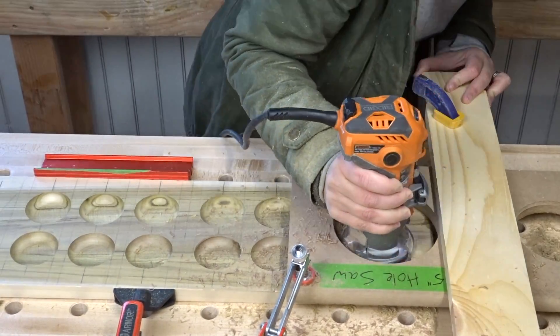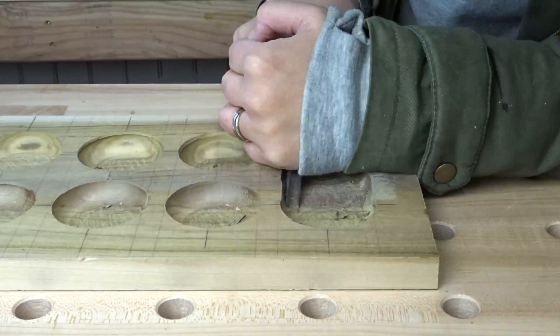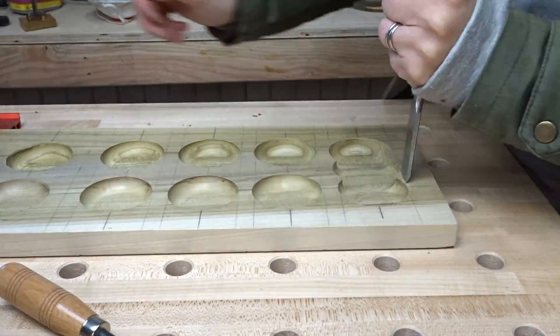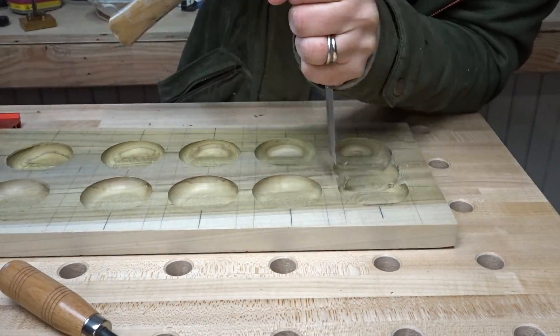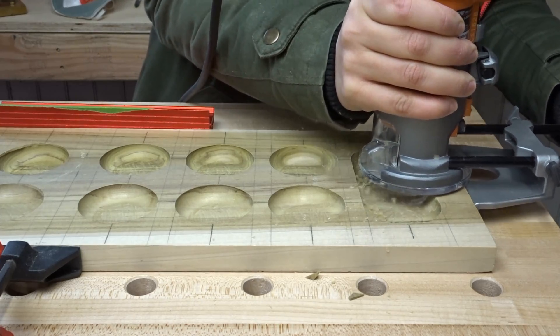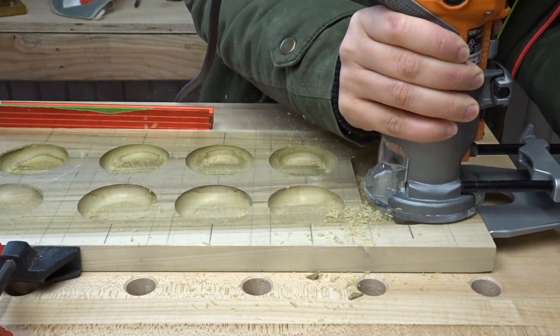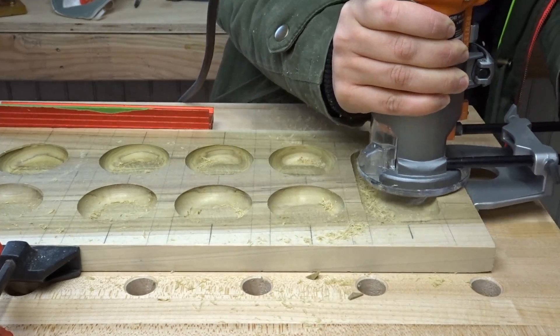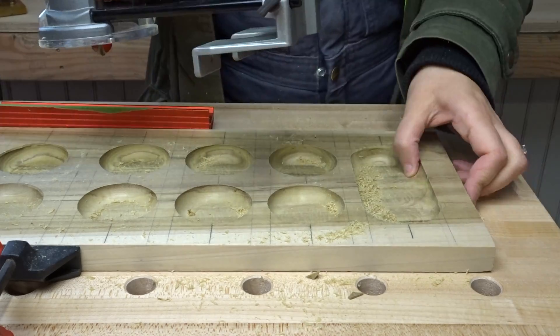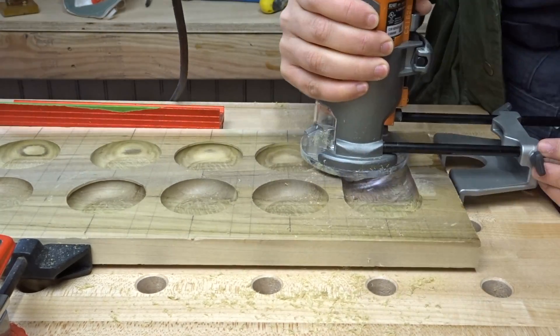I thought it seemed easy enough — I was going to just whip out my chisel and chisel away to make a perfect little oval. But it didn't really work out quite like I thought it would. So I decided to take my router with an edge guide and just smooth up those sides and make it completely smooth and even. This was actually my first time using the edge guide on the router and it's really handy — I'm definitely going to use it more often.